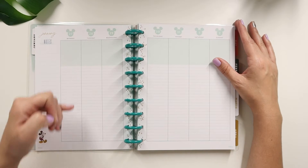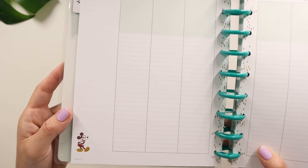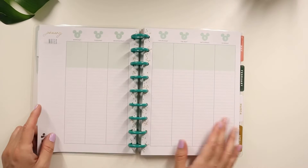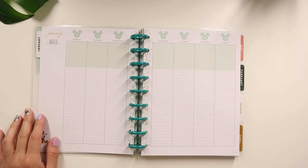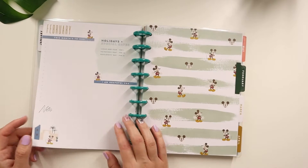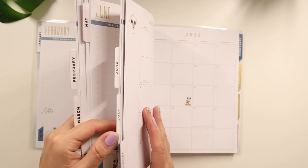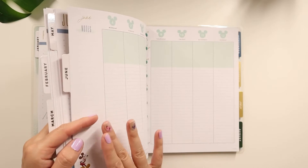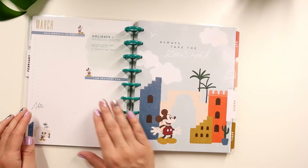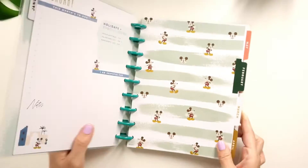Some people like the vertical layout with lines to write straight. When I first purchased a Happy Planner I was using a vertical lined layout, so I love that I might try this again — maybe redate one and use it. Every week has the same illustration and color, and you get a quote: 'life is meant for good friends and great adventures.' The color stays consistent through each month, which I like. Let's just flip through the dividers quickly.